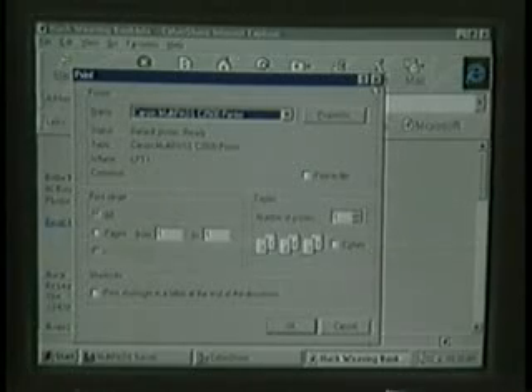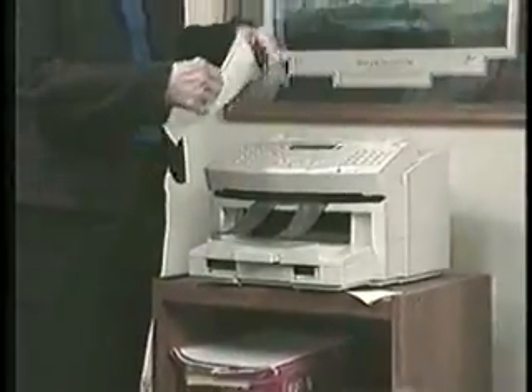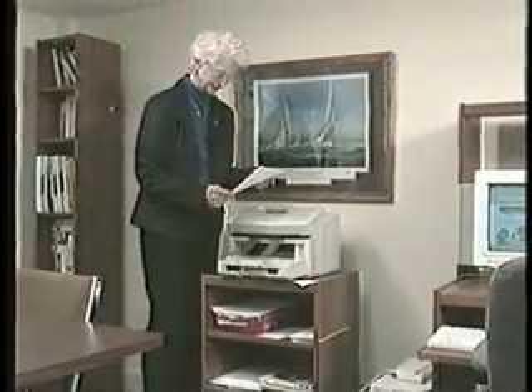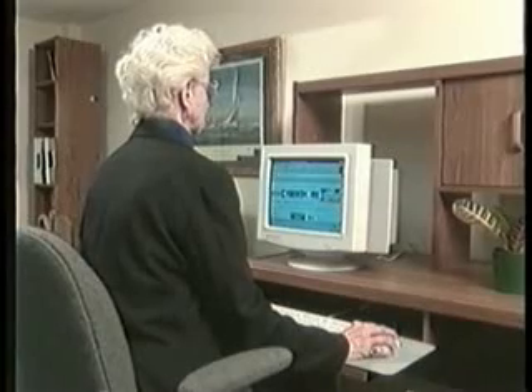Select the print icon and soon you'll be able to pick up a copy of the screen from your printer. And that's all there is to it. This video will help you get started. There's still lots more to learn. We hope you've enjoyed your first surfing experience.